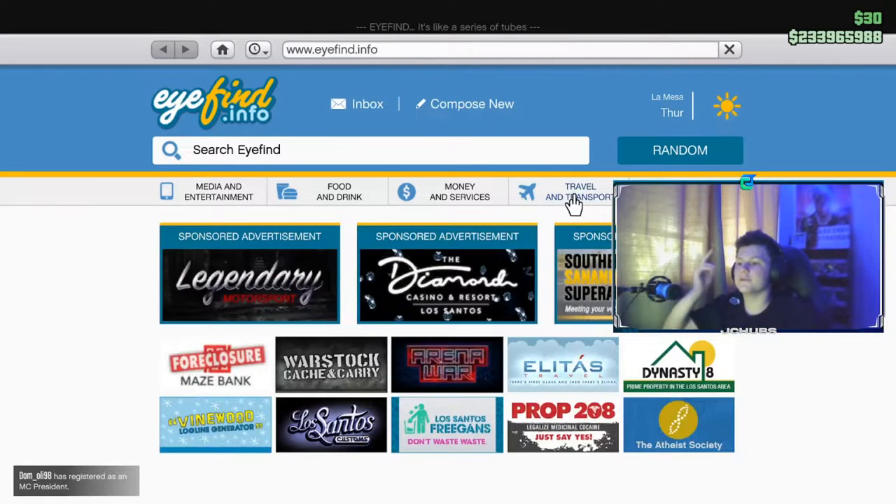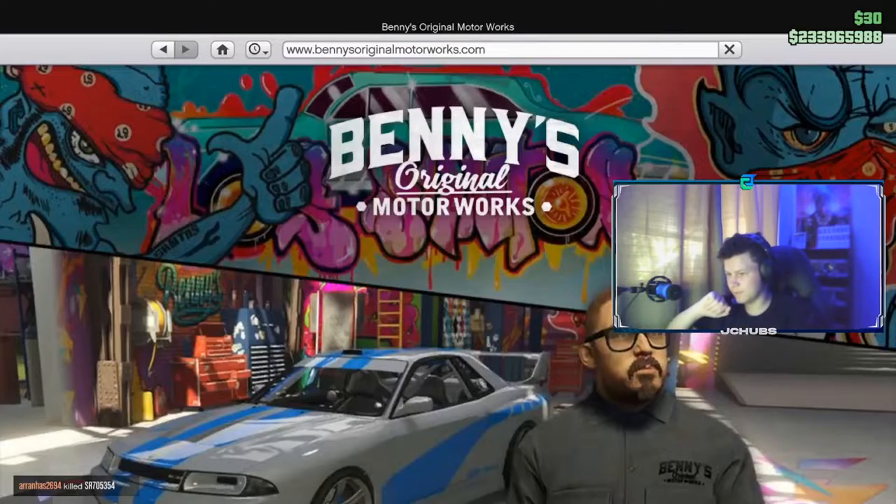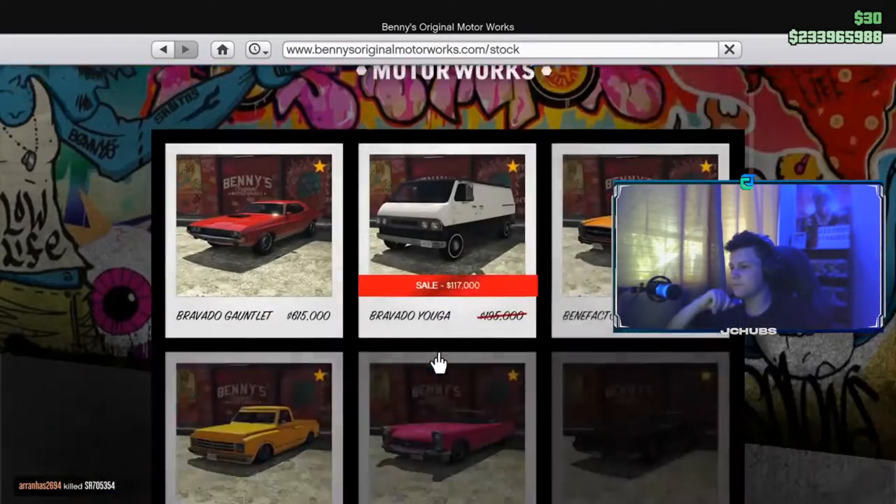First off, you want to go to the internet, browse on your phone. You want to go to Travel and Transport, then scroll down until you see the Benny's website, which is the second one. You want to go to Stock and scroll down.